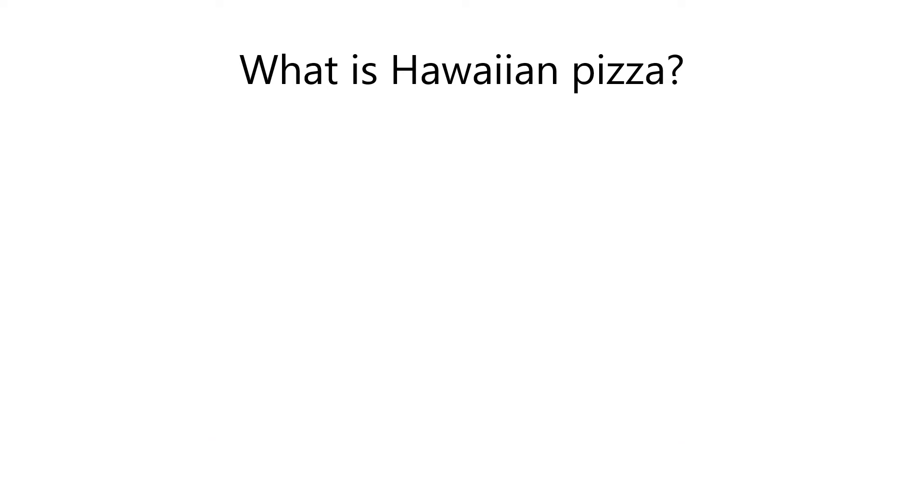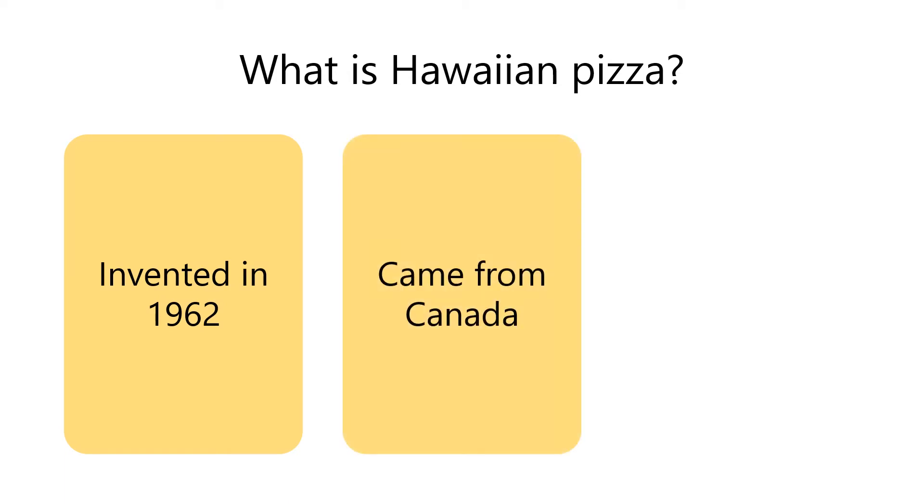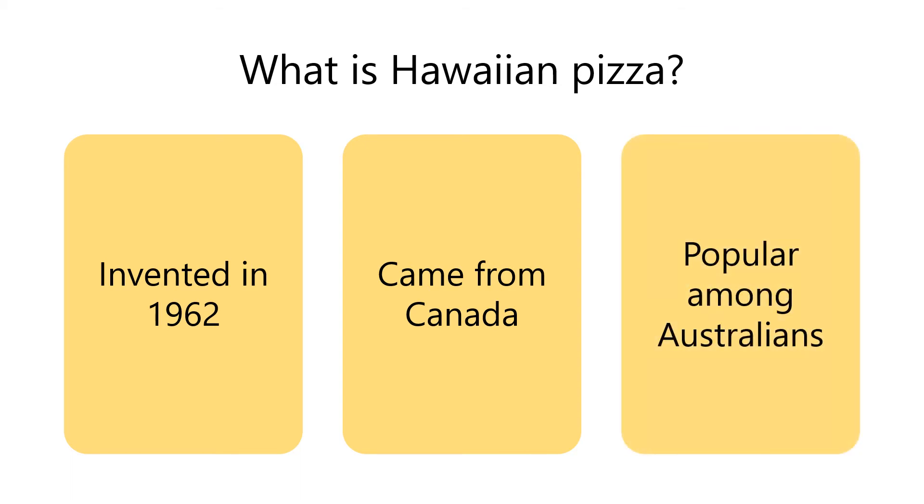First, what is Hawaiian pizza? It was invented in 1962 and came from Canada, not Hawaii. It's particularly popular among Australians and it is also eaten all over the world.